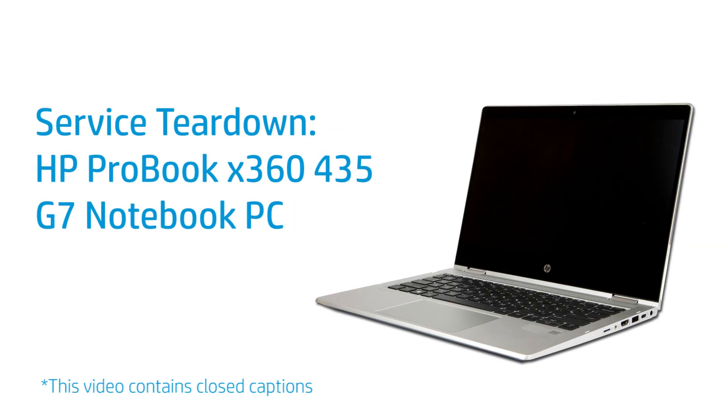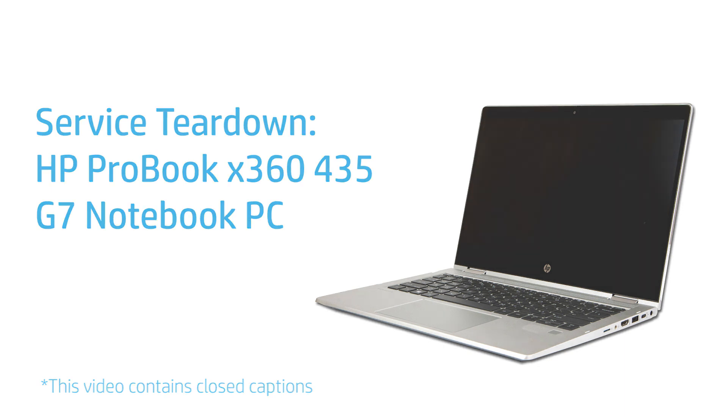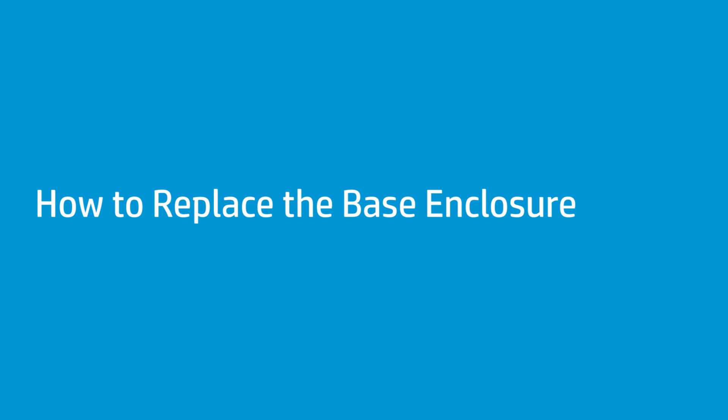Service Teardown: HP ProBook X360 435 G7 Notebook PC — How to Replace the Base Enclosure.